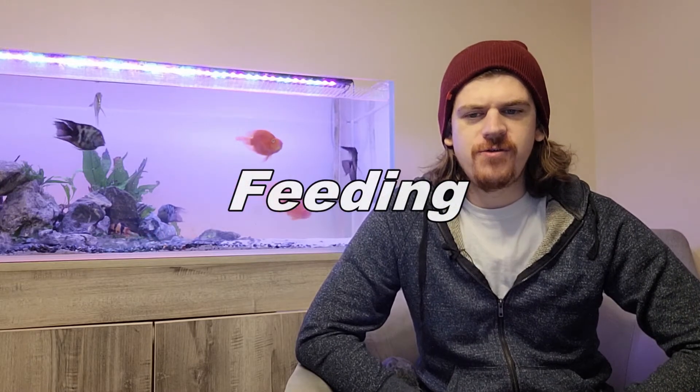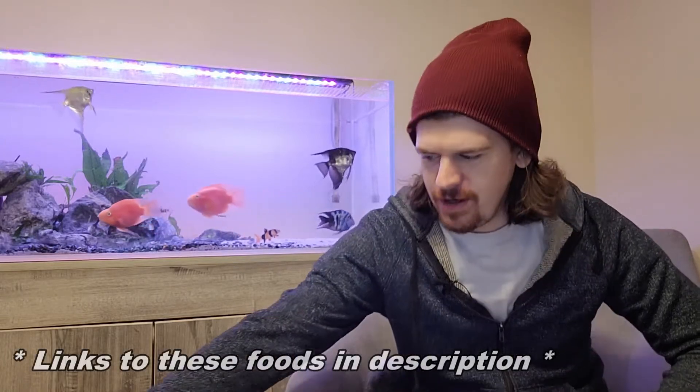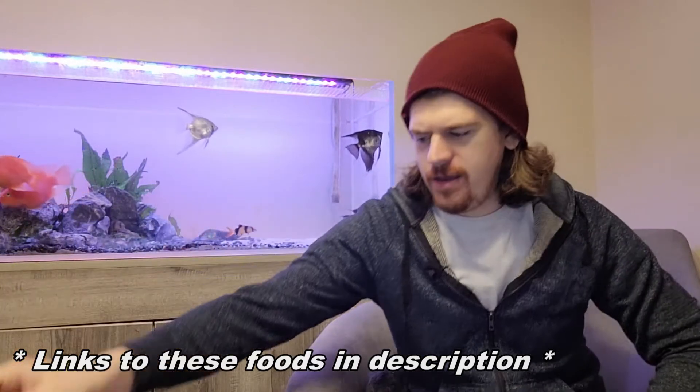For food, the main one I use is Hikari bottom feeder wafers. The next one is Tetra shrimp wafers — they seem to love these. Another food that isn't specifically for them but does sink and they go for it is Hikari Vibra Bites, which is known for helping with color, and the patterns on mine are very vivid. I also give them treats maybe once a week — cooked peas that are peeled, and they love to go for those. Frozen bloodworms once or twice a week are great treats too. I think a couple of bottom feeder foods to give them variety is a good approach.